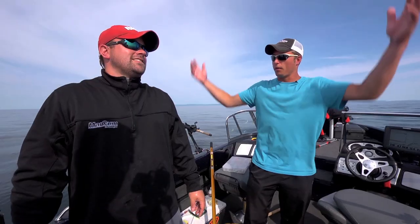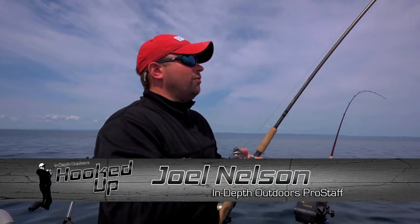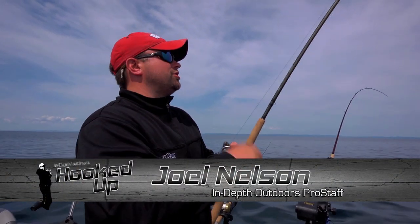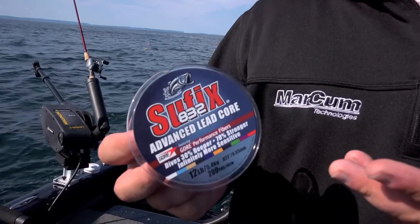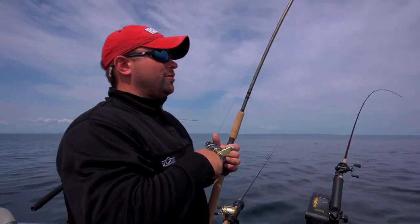Hey everyone, this is Joel Nelson with Grant Sorensen. We're on Lake Superior today looking for big lake trout. Conditions are calm, water temps are high, these fish are gonna be deep. So we've been using the Suffix 832 Leadcore out here. Stay tuned, you're about to be hooked up with In-Depth Outdoors.